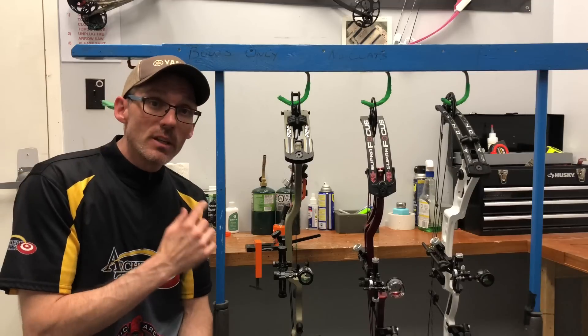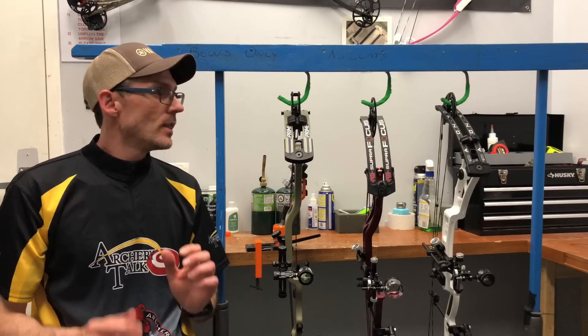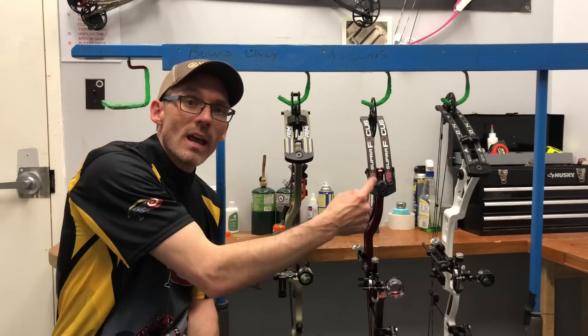I've spent months shooting these bows getting ready for this, and before we get started, if you could please like, share, and subscribe it really would help the channel an awful lot. The bows in question this year are the Prime Logic CT9, the PSE Supra Focus, and the Martin Axon 40.